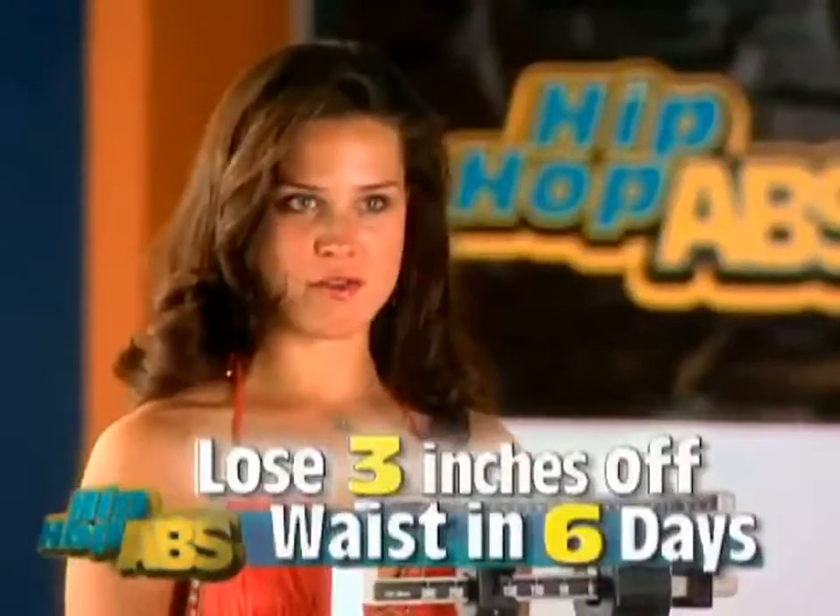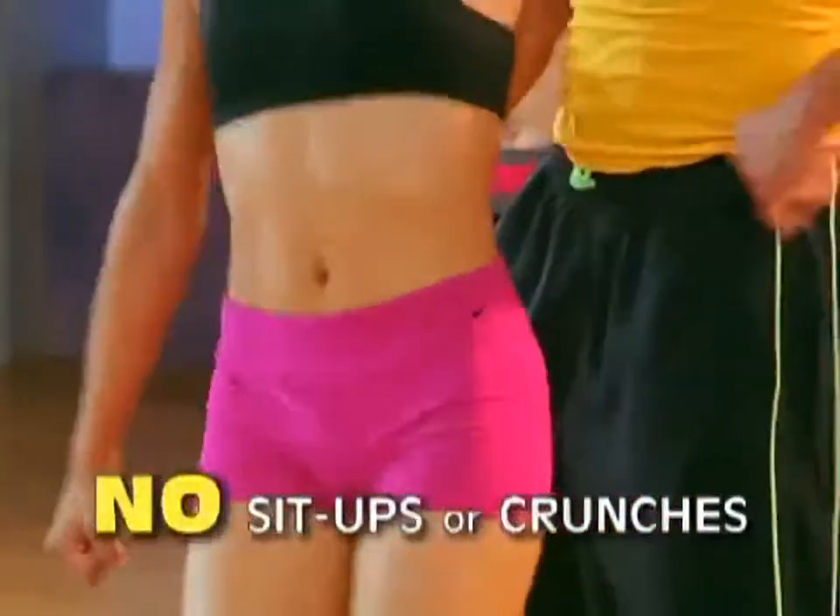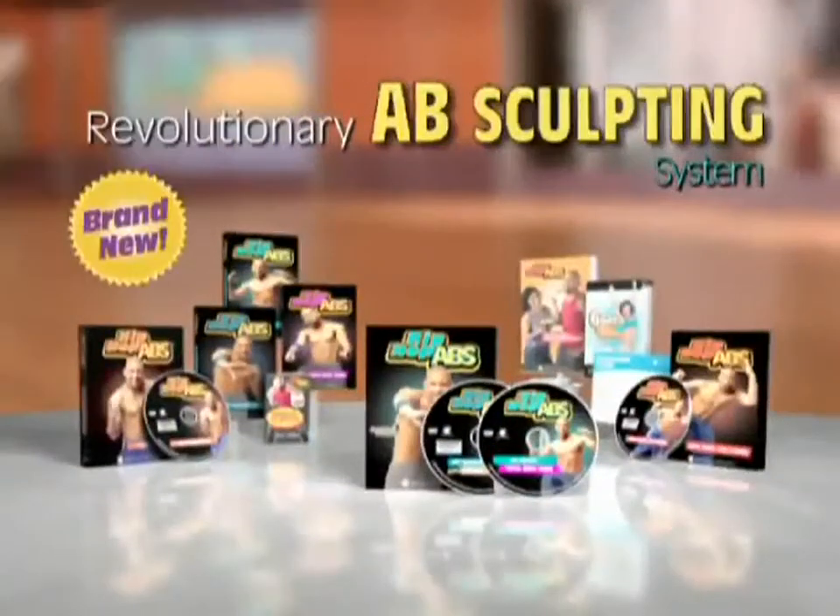So in six days, I can wear jeans that I haven't worn for years? That's worth it. Get ready to lose weight and sculpt beautiful, flat, sexy abs without a single sit-up or crunch with Sean T's Hip Hop Abs.